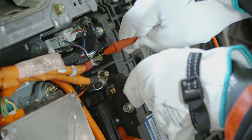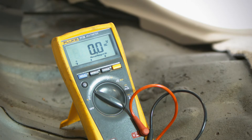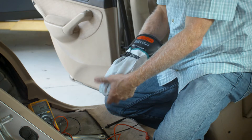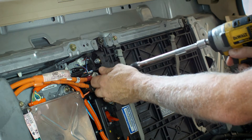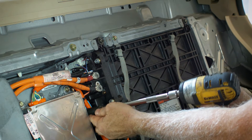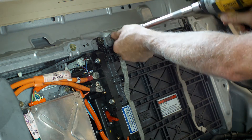Put on your high voltage gloves and remove the cover. Check for voltage across the two orange cables. If the voltage is below 30 volts, you can safely remove your high voltage gloves. Using a 10mm socket, remove the two bolts securing the high voltage cables, ground wire and metal retaining clip from the top of the battery case.